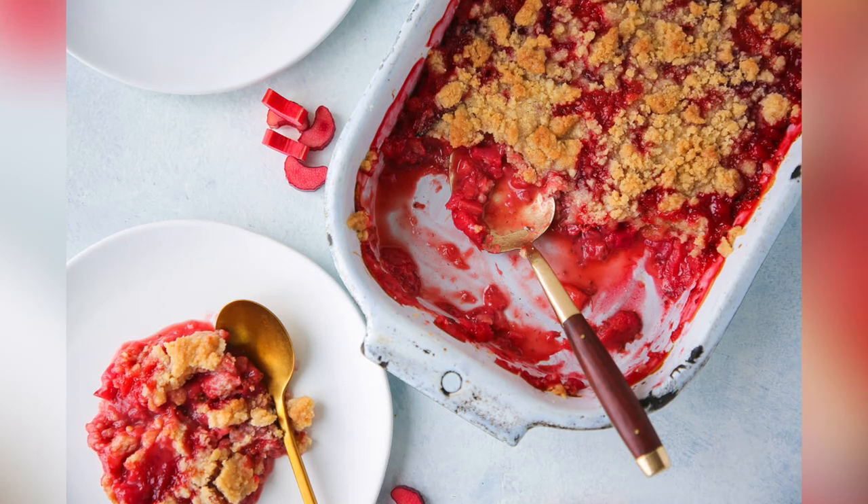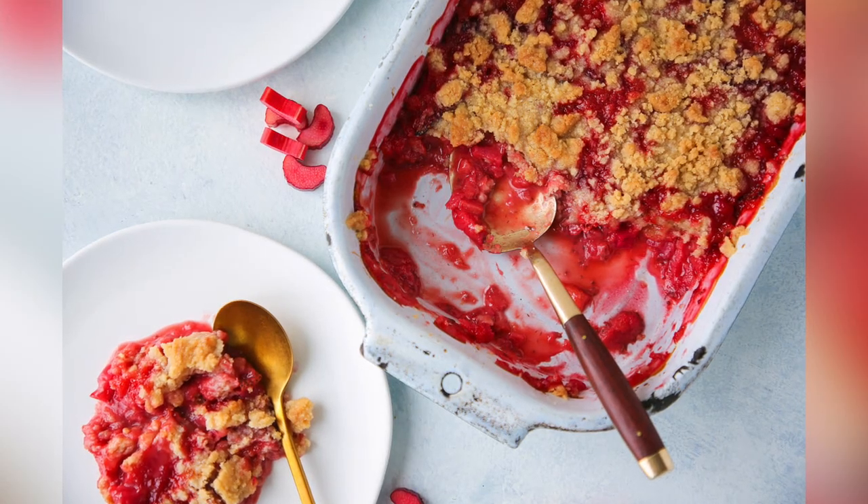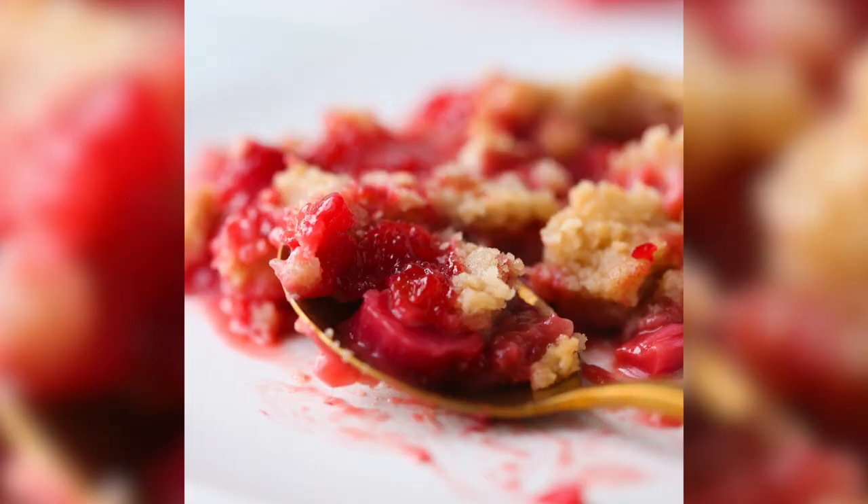Today we're going to make a strawberry rhubarb crumble. It's a classic combination of spring flavors — sweet strawberries and tart rhubarb with a little lemon and sugar, all mixed together and cooked until it's super rich, luscious, and thick. And then there's a beautiful cinnamon streusel topping on top. It's just out of this world.